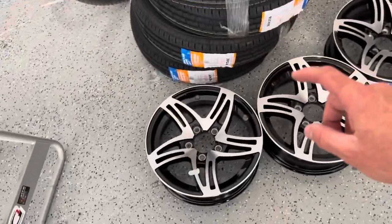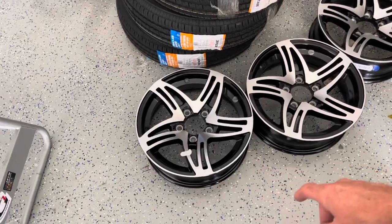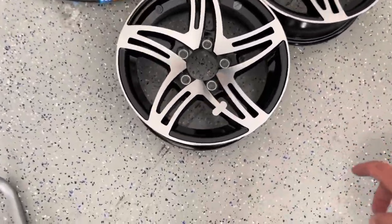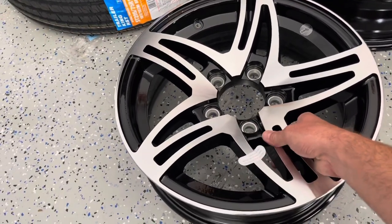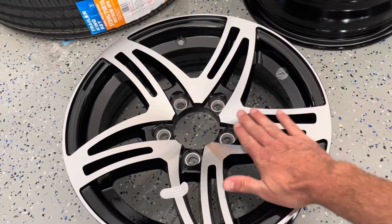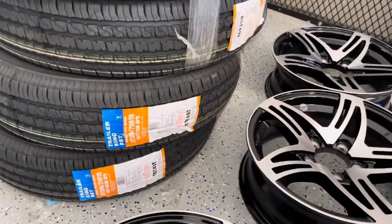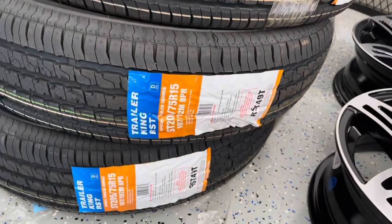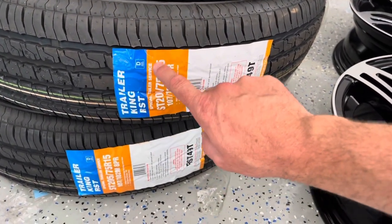I just got these wheels and tires delivered — I ordered these online. These are a 15 by 5 inch wide trailer wheel, and they have a really cool looking style. They're kind of a black with a milled face. I ordered these tires from a separate website: Trailer King RST, size 205/75/15.